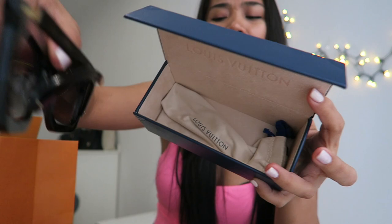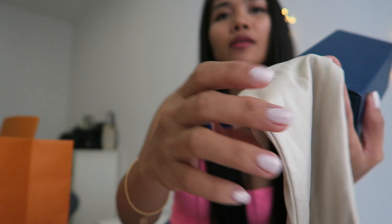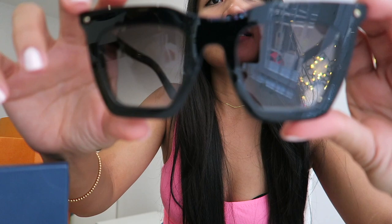They also gave me this dust bag, which you can use to store your sunglasses and also to clean them. You have to be careful when cleaning your sunglasses so they won't get ruined.